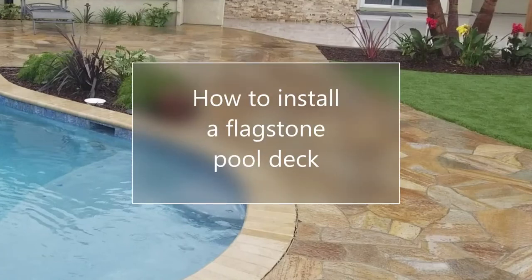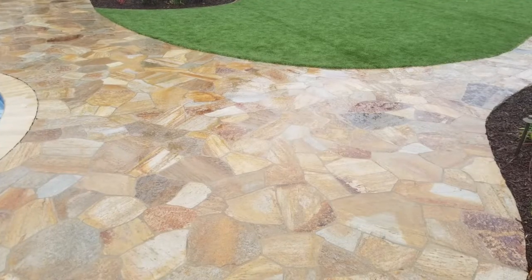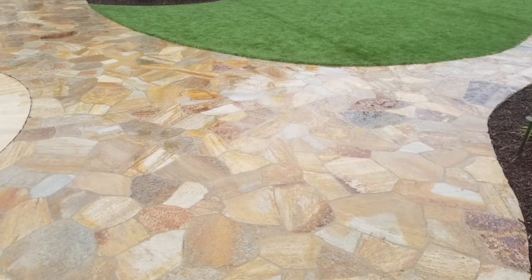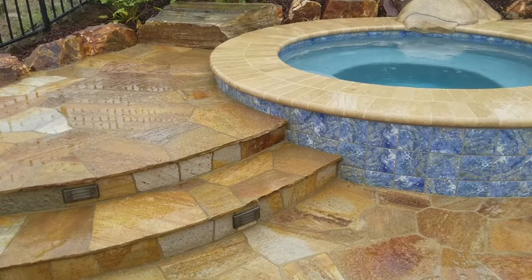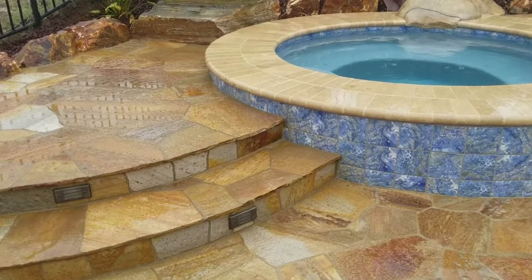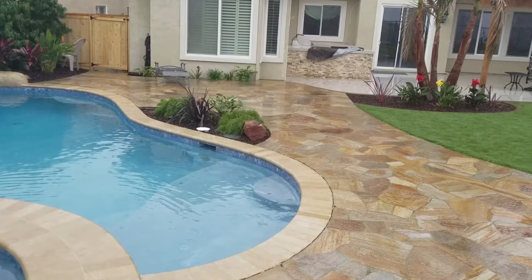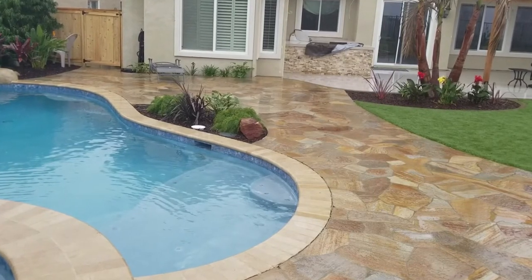Hello everybody, this is Doug the Two Minute Gardener, and today we're going to look at how to install flagstone on a pool deck. You can use flagstone for pool decks, patios, pathways, stairs, and all kinds of things. One of the great things about flagstone is it gives you a lot of different colors depending on the color you pick. We'll talk about colors, but let's look at this project.